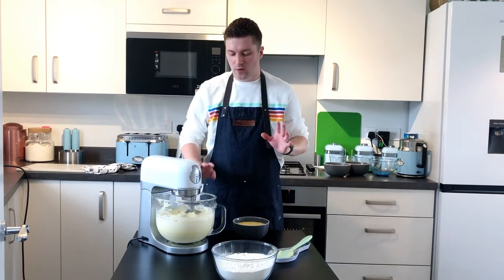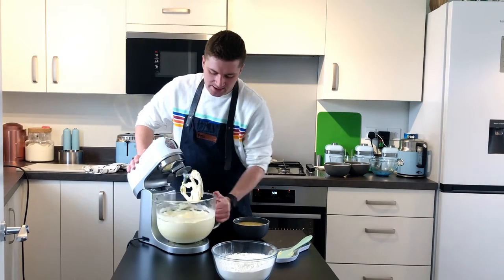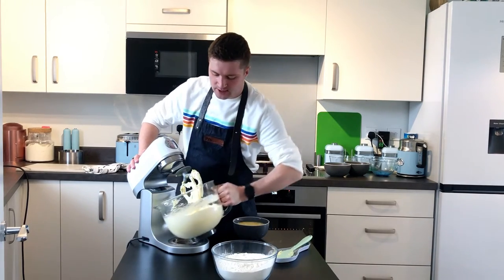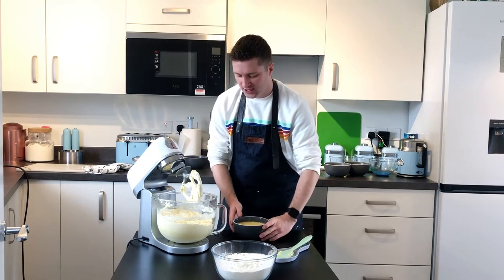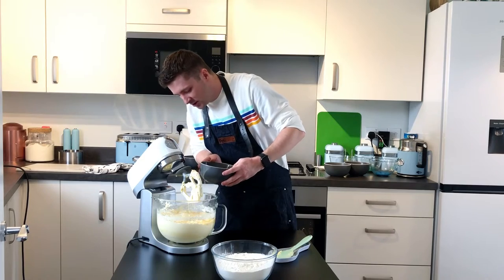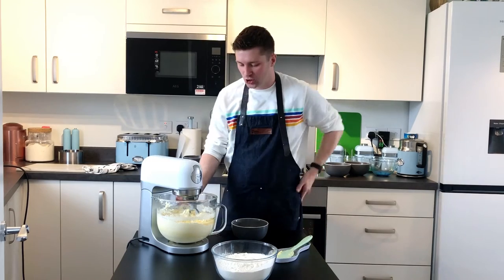Our batter is now nice, light, and airy — you can see how much air is in there. We're going to add the egg mixture in five or six stages because we don't want it to curdle. So slowly beat some in, add more, beat some in, add more, and continue until all the egg mixture is gone.